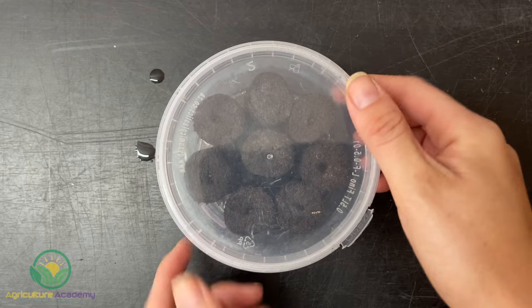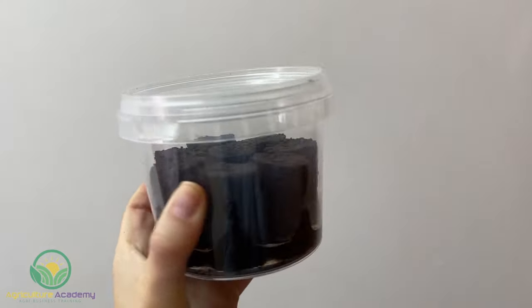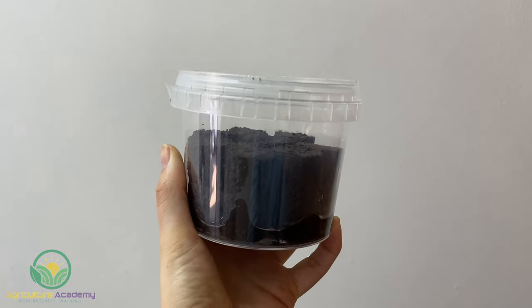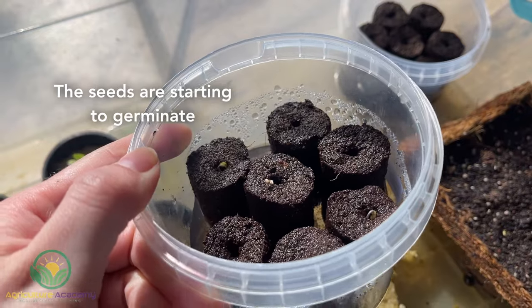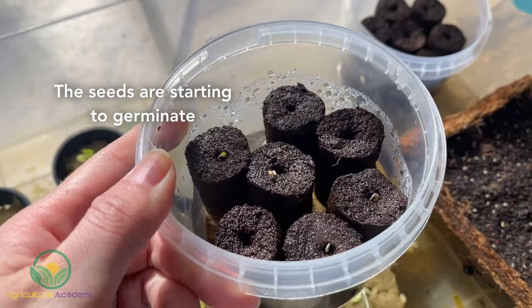After you have sown your seed, keep your peat blocks in a watertight container with a constant source of water. Depending on the temperature and tomato variety, you should notice germination within 5 to 14 days. If you are starting your seeds during the cooler months, keep a lid on your container and put it in a sunny spot.